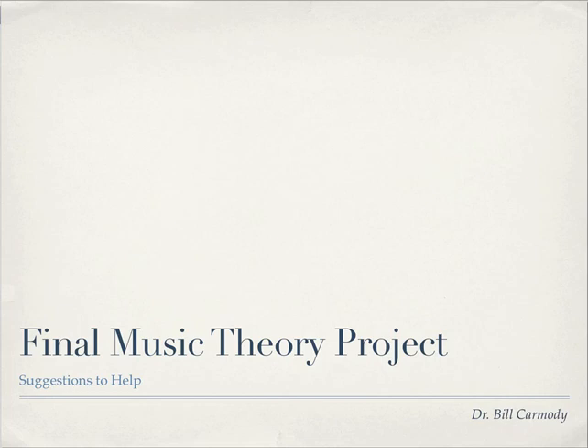Hi, this is Bill Carmody with some tips on how to have a successful final project.